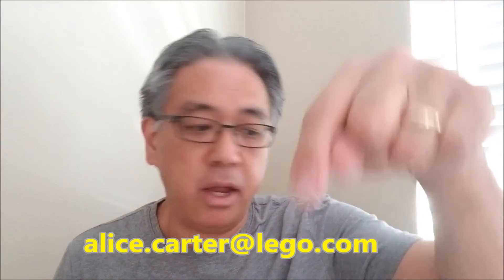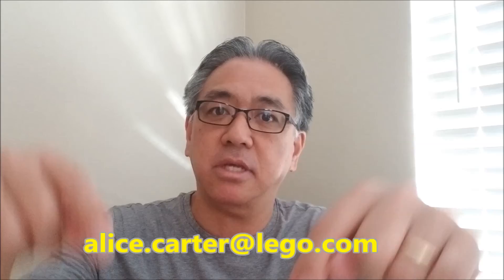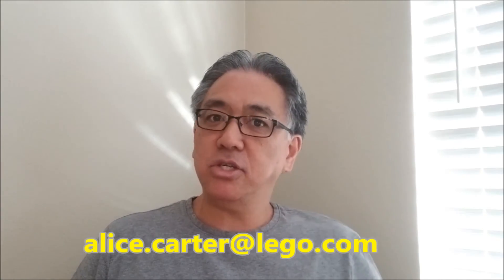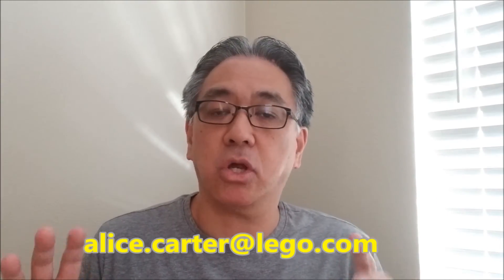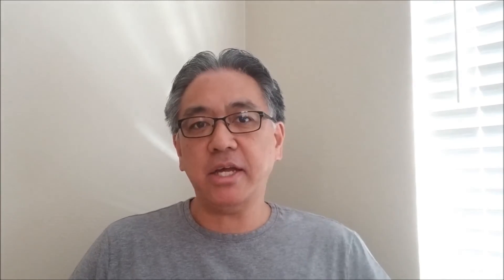One more time — alice.carter@lego.com. You can copy and paste my little message so you don't have to sit there wondering what to ask. Let's see what happens. I'm going to be crossing my fingers, hoping you guys can send her those emails. We'll see about whether I can get this kit, but that would be amazing. I will see you tomorrow. I am Mr. Hino from Senior Zagor Robotics. We got this, guys.